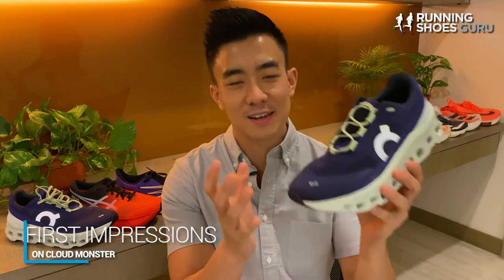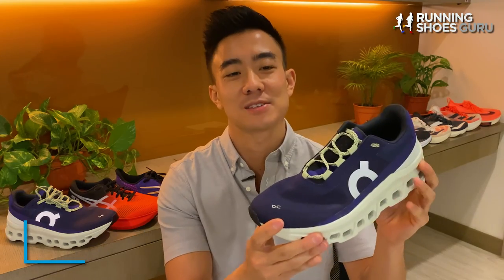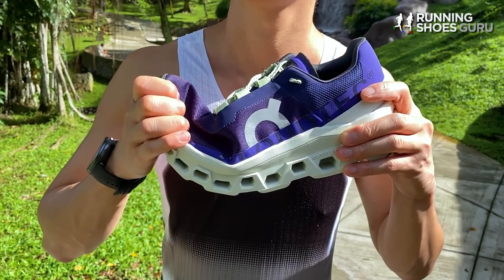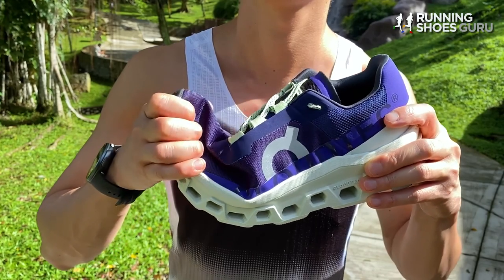The first time I walked around in the Cloud Monster, it reminded me a lot of the Nike VaporMax, because it's got these cloud pods at the bottom of the shoe. As you walk around, you can feel each segment compress, similar to the air bubbles on the bottom of the VaporMax.